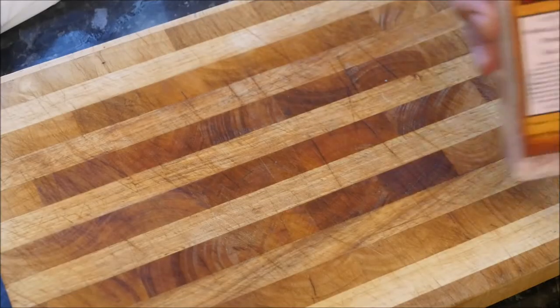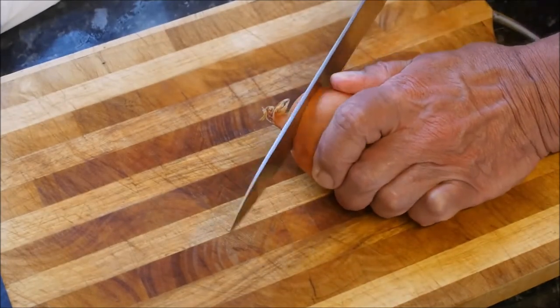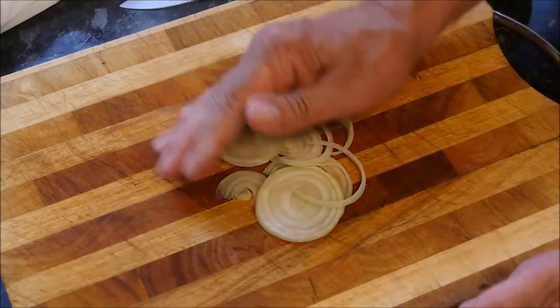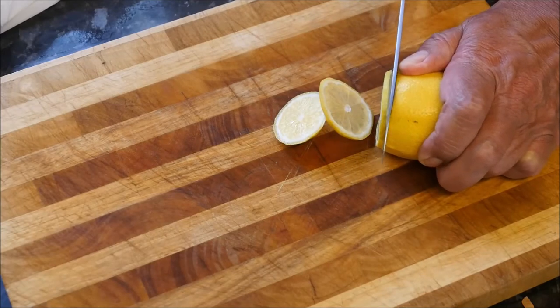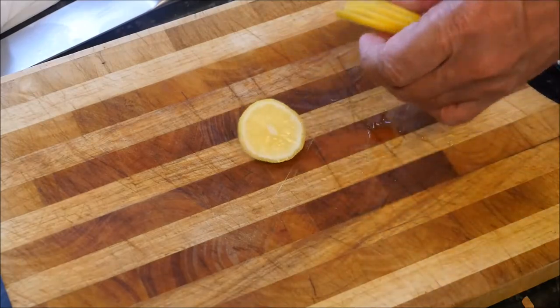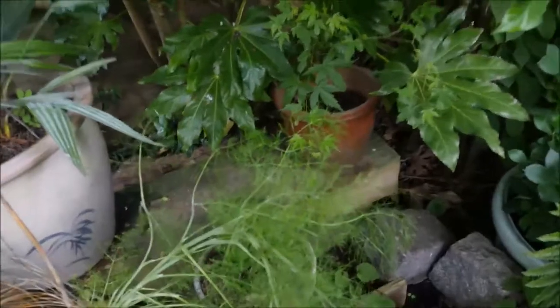Now for the preparation we are going to need some seasoning and some slices of onion. And for the final ingredient for this fantastic mackerel dish I am going to have to take you into my garden. Over here in the pot I have some fennel growing and it has a delicious aniseed taste to it, and it goes wonderfully with the fish.